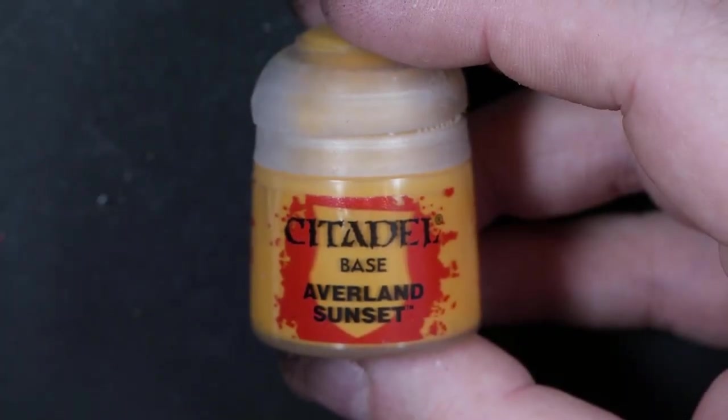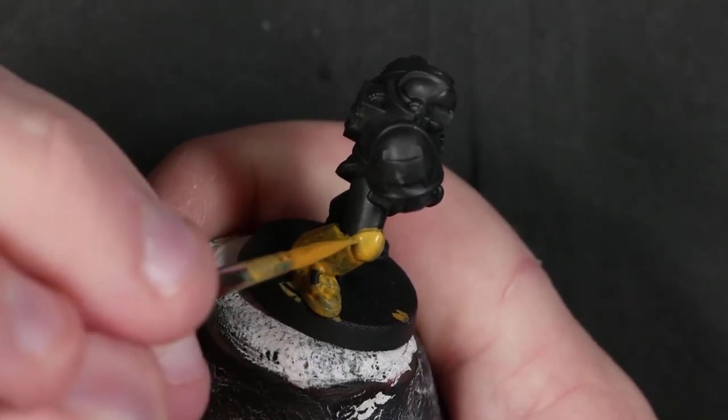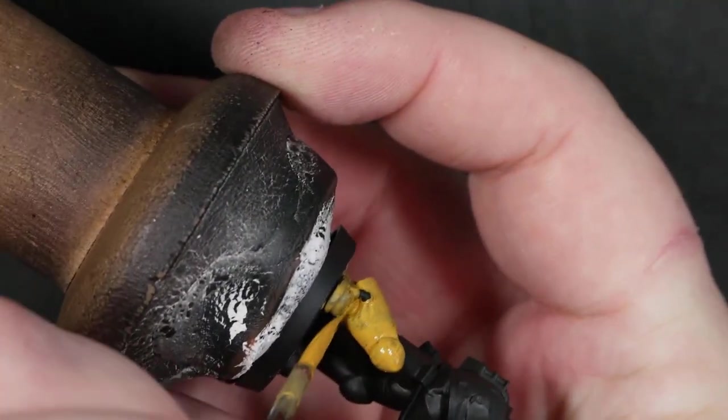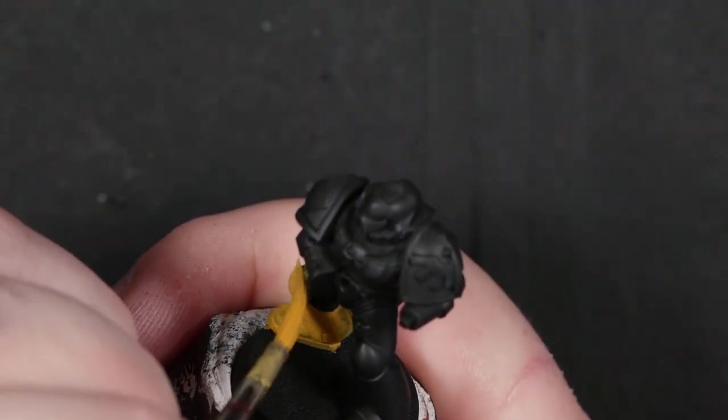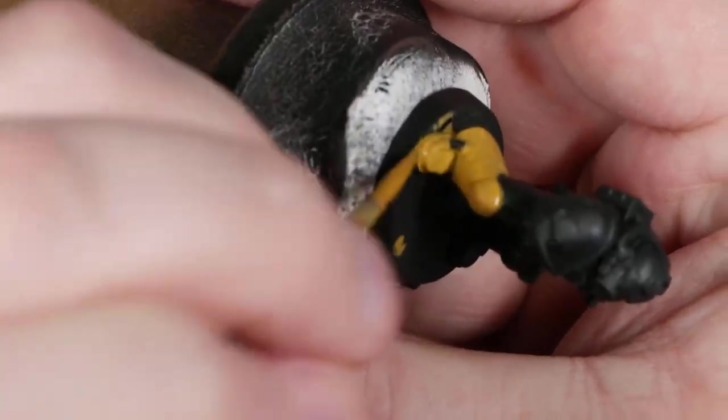I'm going to be starting with Avalon Sunset from Citadel — just a great yellow for getting really good coverage really easily. I've thinned it right back and I'm just slapping it on. It looks patchy at first — I've said this before — stay the course.